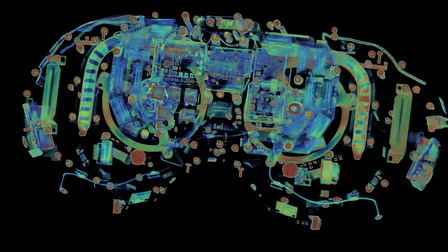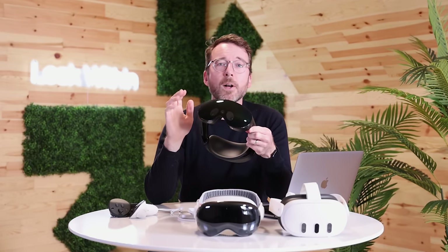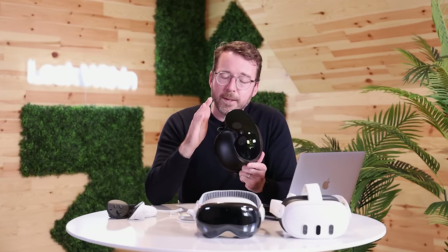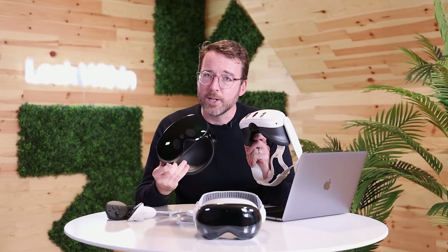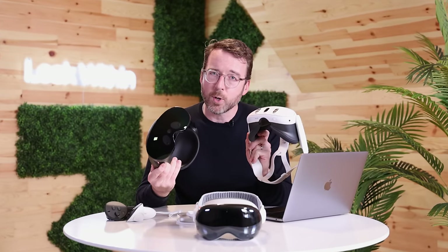If we look in the same spot on the Quest Pro, we'll find an empty space where the time-of-flight sensor was initially slated to go, but it was ultimately dropped from the production model. The Quest Pro, released in 2022, was marketed as offering a premium, indeed professional, experience. The Quest 3, despite being geared more towards gaming than creative applications, benefited from an additional year of development and ultimately delivered a more mature technology.